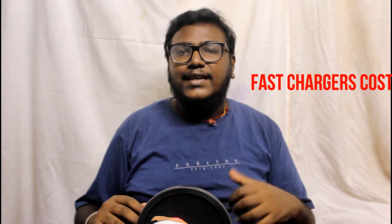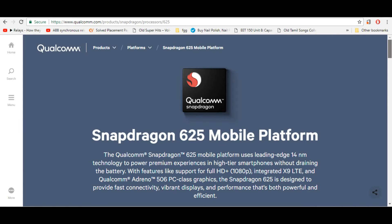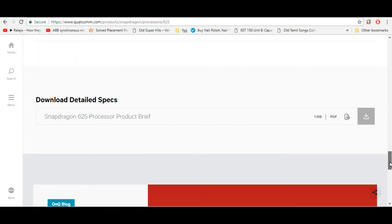Let's know how fast charging is available. But why do mobile companies use it? Two things: one is the processor. For example, Xiaomi Mi A1 has the Snapdragon 625 processor. It is from Qualcomm, and Qualcomm supports Quick Charging 3. But Xiaomi will be able to support them all the time.